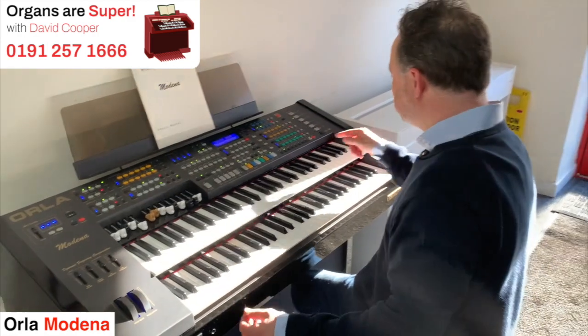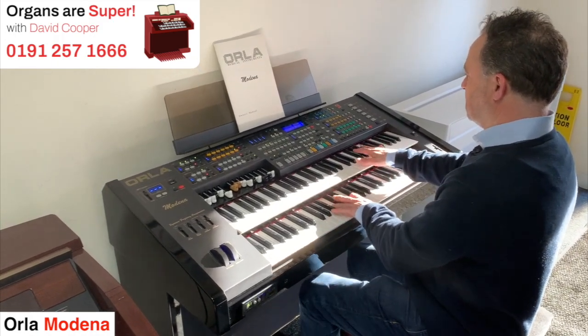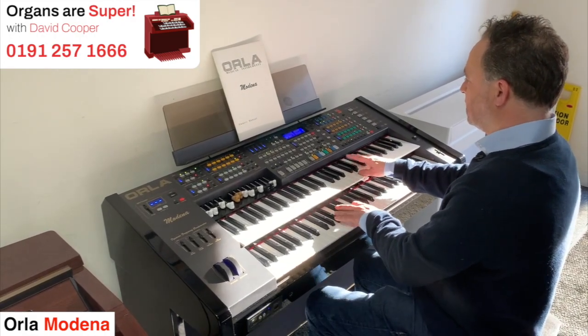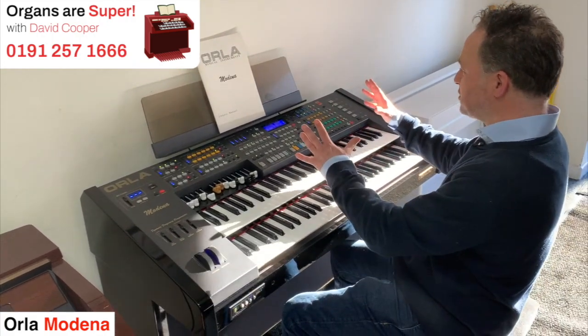It's really full sounds, aren't they. Let's try another one — Theatre Brass. And Brass and Glock. So they're just nicely made up sounds just at the touch of a button.